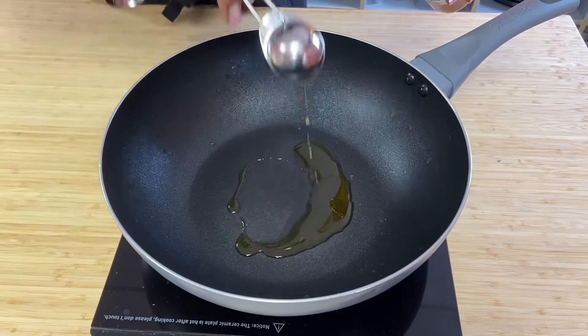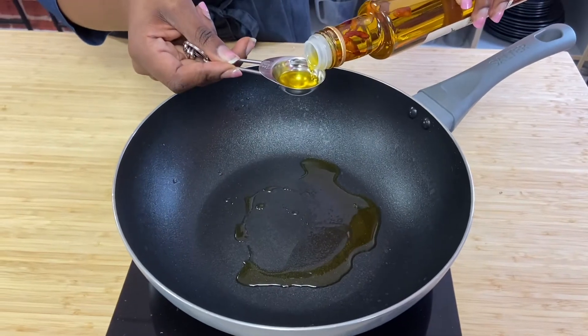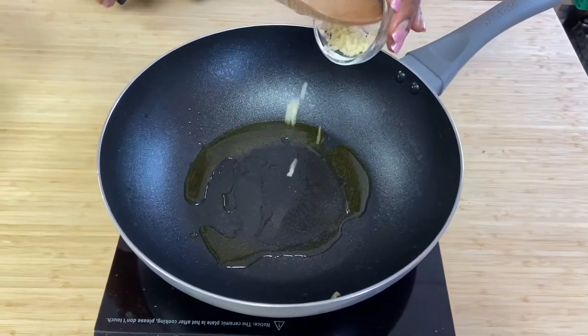Next, finely chop the garlic and add the oil into the pan. We use chilli-infused oil, but you could add finely chopped chilli if using plain oil.